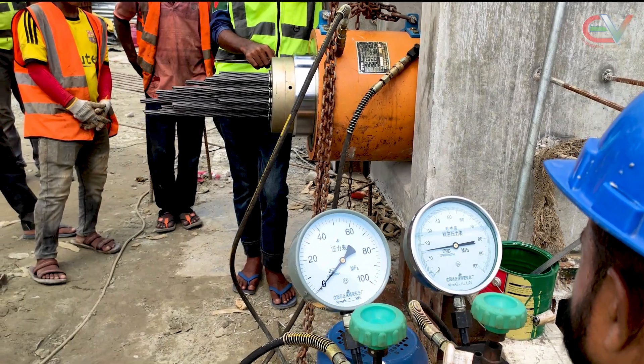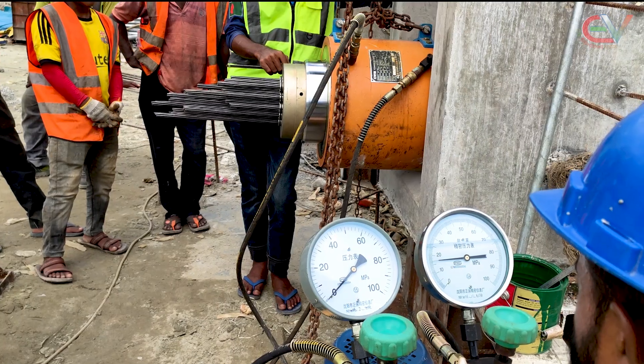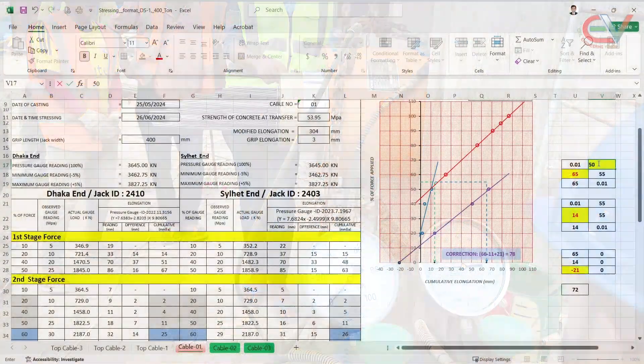Welcome to the last part of the carder stressing video. In this video, we will learn how to perform the stressing work at site and how the calculation is done.